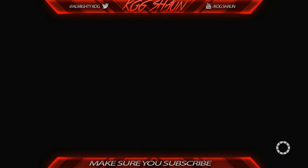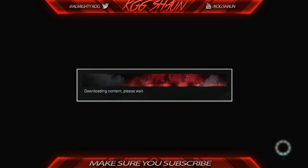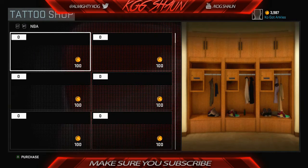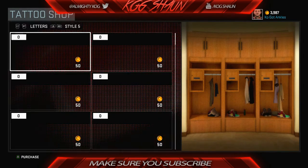First off, you want to go to your tattoos, click Y and go to Photoshop — on PS4 click triangle. It froze right here, it's loading back up. All you gotta do is basically go to the tattoo shop, so let's download the content, give it a second.